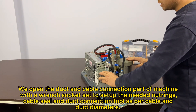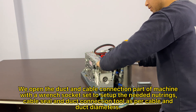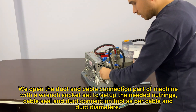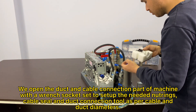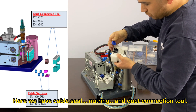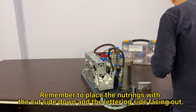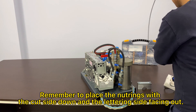We open the duct and cable connection part of the machine with the wrench socket set to set up the needed neutrings, cable seal and duct connection tool as per cable and duct diameters. Here we have cable seal, neutring and duct connection tool. Remember to place the neutrings with the cut side down and the lettering side facing out.